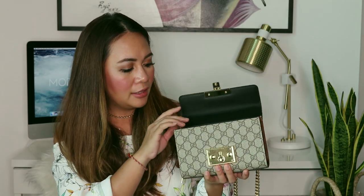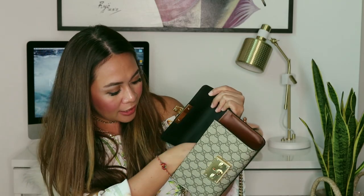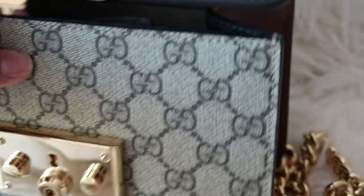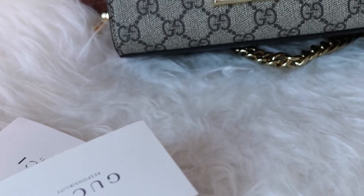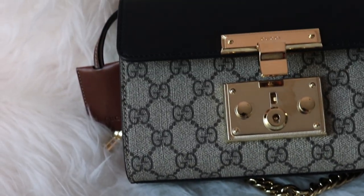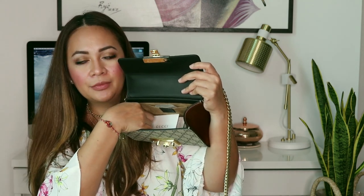When you open the bag, it has a camel-colored suede lining which feels really luxurious. Inside that, there's a tiny swatch of the Gucci beige canvas — I'd normally just keep that there along with the Gucci care instructions. Also inside, there's a leather bit that says 'Gucci Made in Italy,' and then there's a tiny fabric strap that has the serial number of the bag.